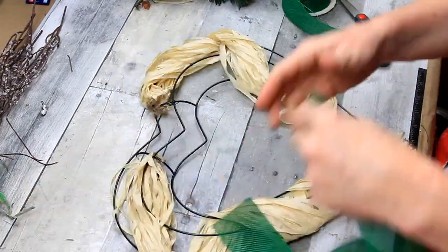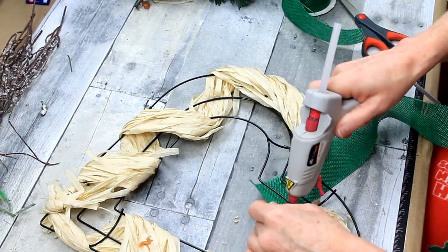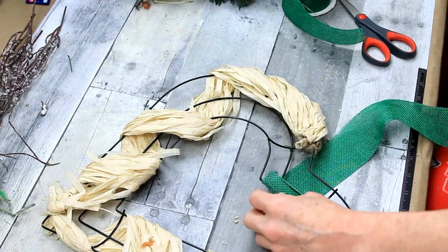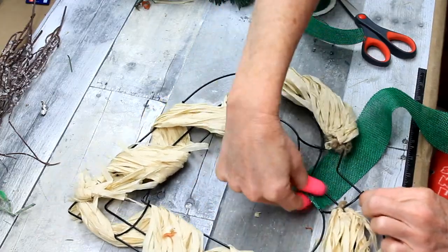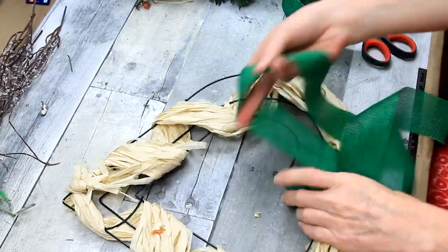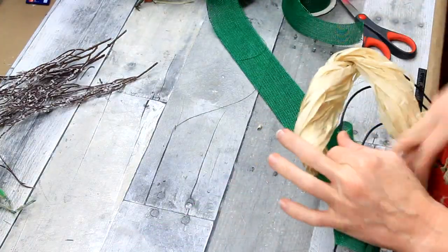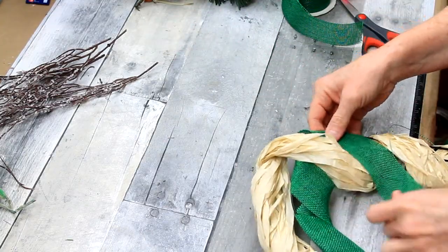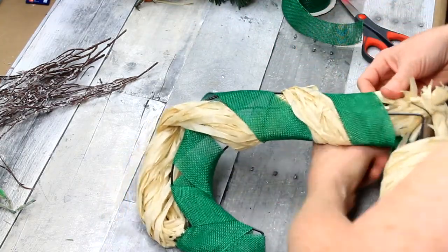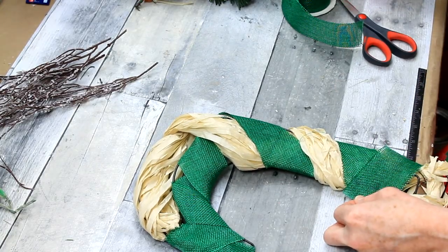Then I'm going to take this green burlap ribbon — it doesn't have any wire in it. I found I can't use it for much of anything else; I'm just not very happy with this ribbon for making bows. I'm going to put some hot glue on there, and then all the little bald spots that do not have the straw or hula skirt look, I'm just going to wrap it around there. We're going to be tucking that greenery around inside of there, and it's going to help cover up the frame as well.